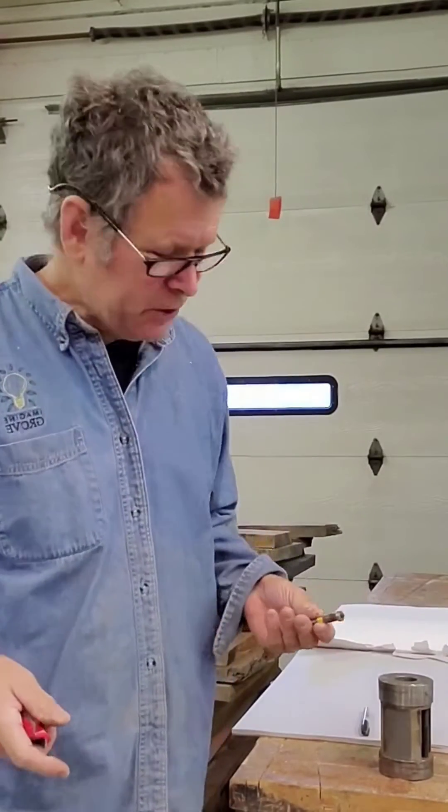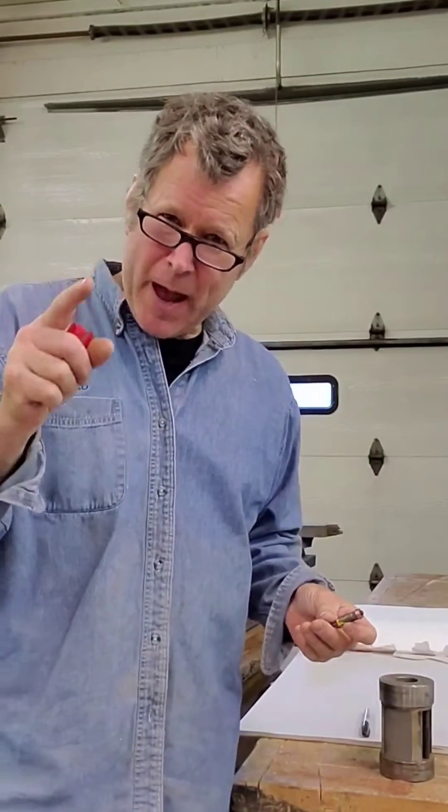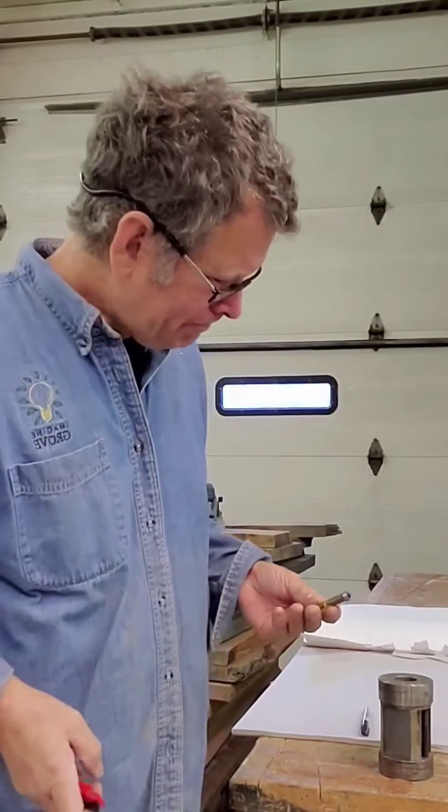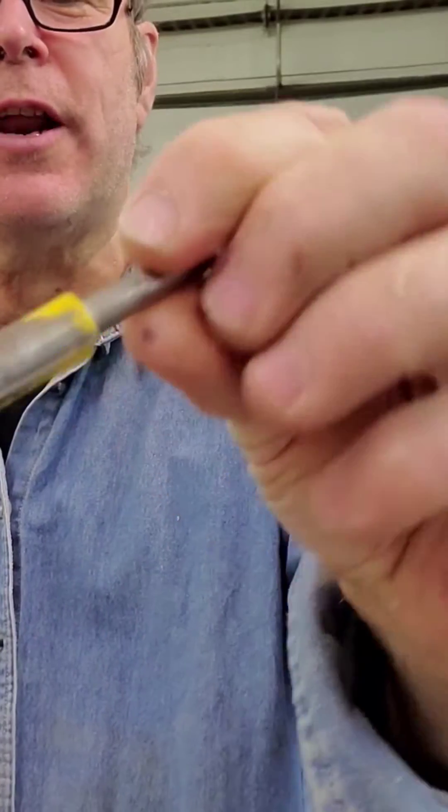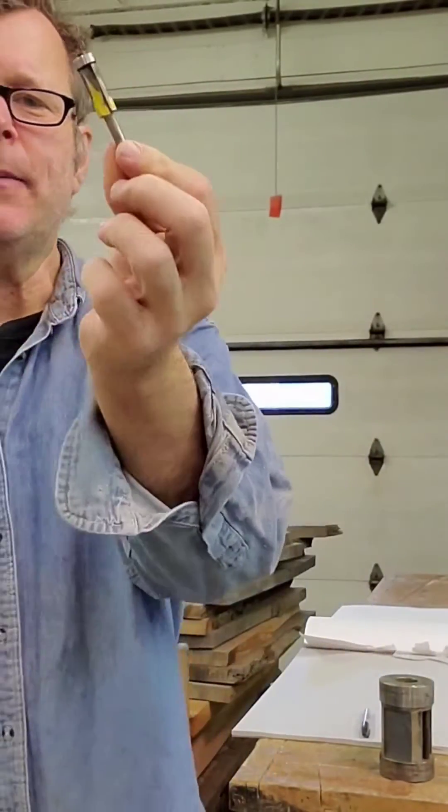Hey, Scott Grof here for Tuesday's Tips. I want to talk about chip out and exit angle. If you're ever using a flush trim router bit — this little half-inch one, quarter-inch shank — a lot of people use these.